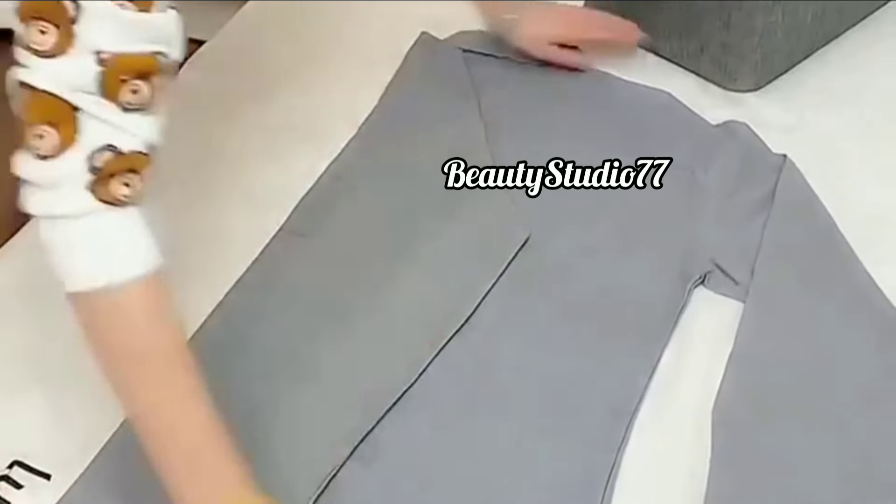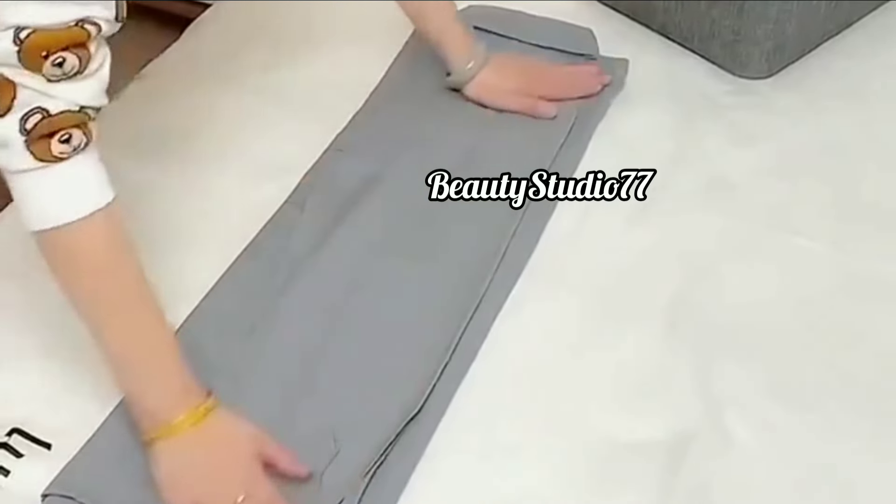Second tip: how to fold sweatshirts. Folded this way, it will not fold over or wrinkle.